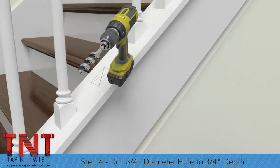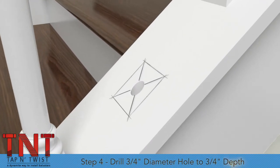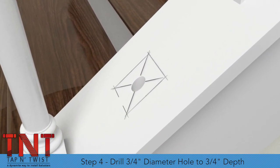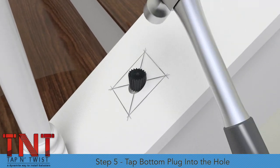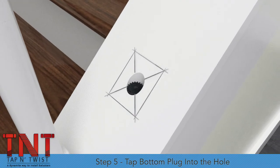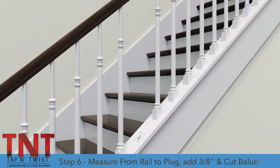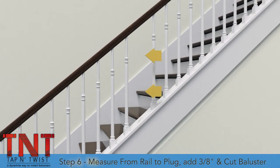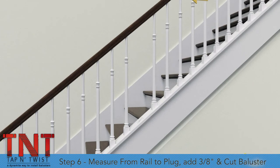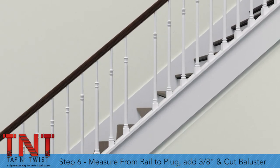Step 4: Using a ¾-inch drill bit, drill a plumb hole ¾-inch depth as measured on the low side of the hole. Step 5: Tap the bottom plug into the hole in the angled wall with a hammer. Step 6: Measure down from the underside of the rail to the top surface of the bottom plug, add ¾-inch, and cut the new baluster by removing material from the square bottom.